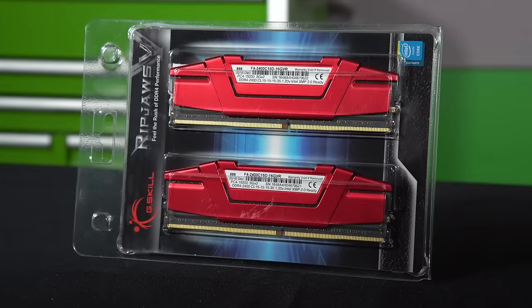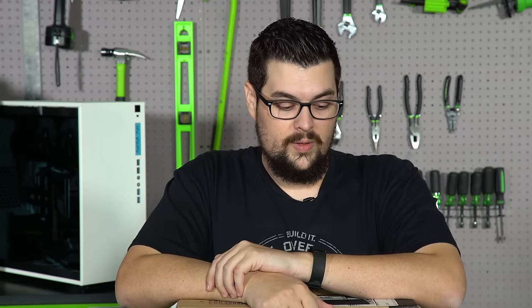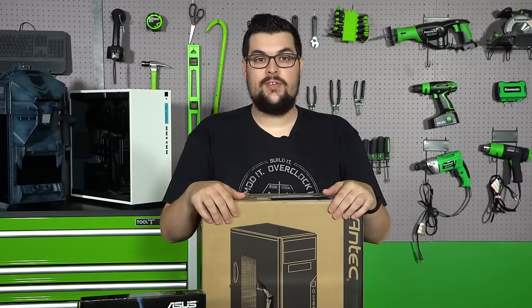We also have 16 gigs of Ripjaws for our memory and a 1 terabyte 7200 RPM SATA 3 hard drive from HGST, so we'll have plenty of space for all of our games. That covers all the parts, so let's start building this thing.